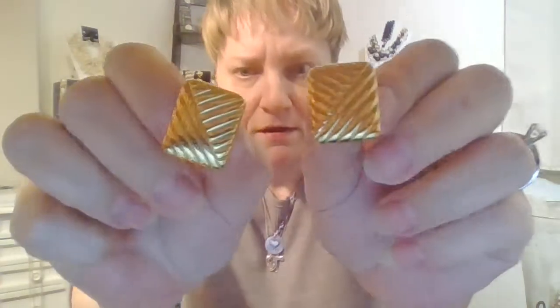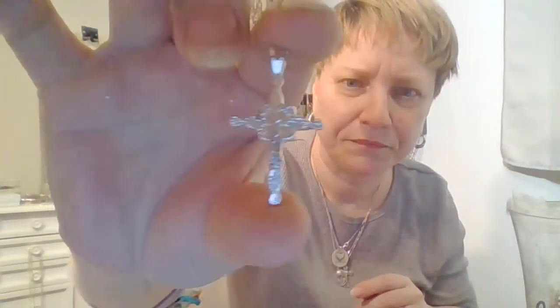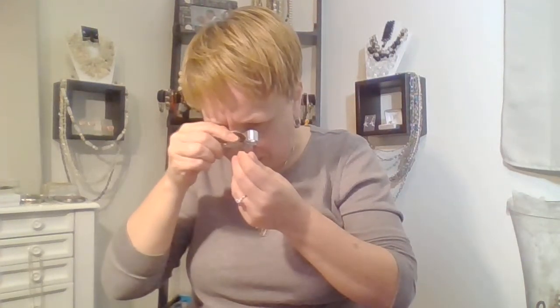Oh, these are nice — some gold-toned square screwback and clip earrings in great shape. There's the back and I do see a marking — Napier. A lot of people say it differently. That's a nice pair of earrings. Oh, here's a little cross. Looks like little marcasites — yeah, them are actual marcasites. That's cute.